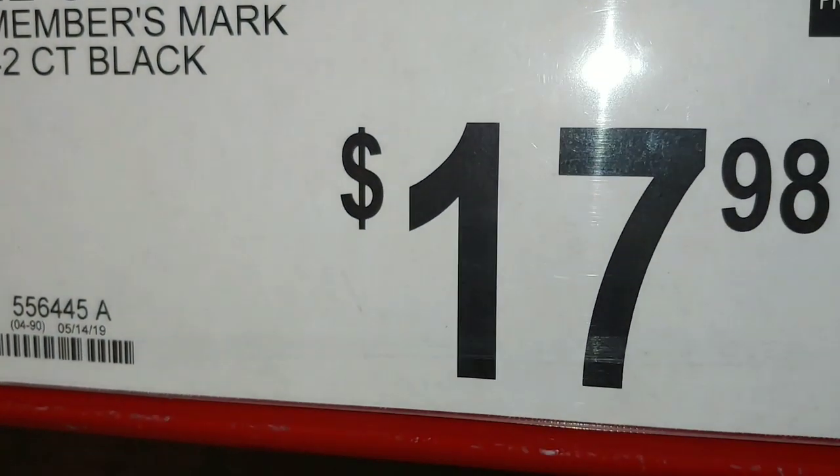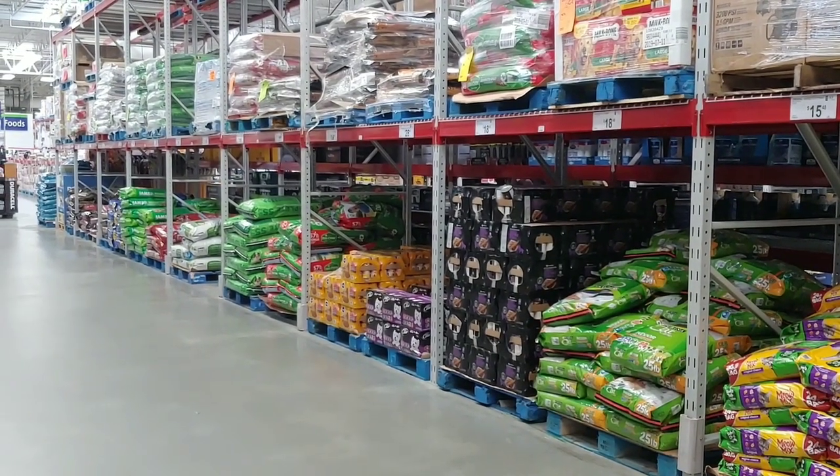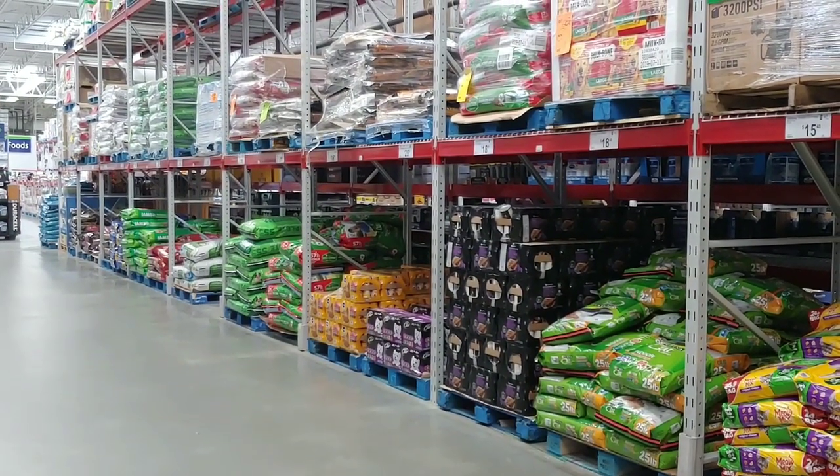Only $17.98 a box. And folks, never forget about your pets — stock up on food for them. Dry food will last you a very long time.